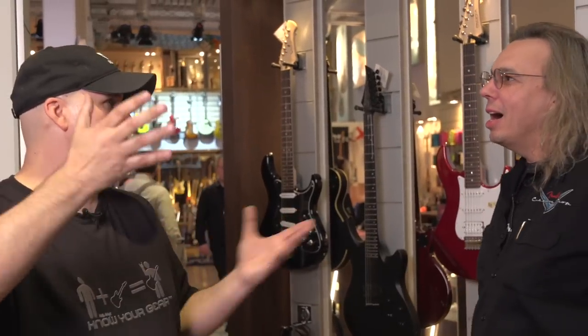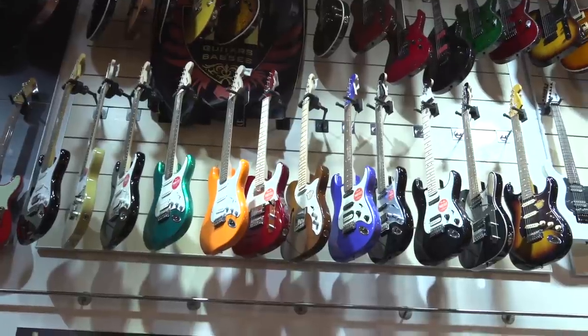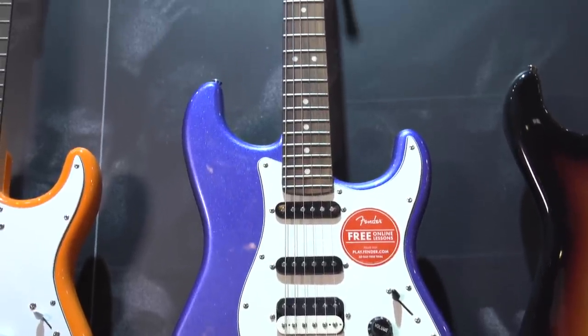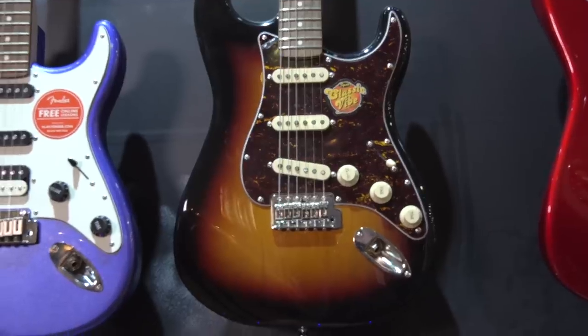Ron acknowledges he's not familiar with current Squier models, but knows what to look for and whether it'll feel good. He's asked to pick two or three guitars to walk through before landing on a final choice. He picks the orange one for traditional, a burst, and a purple one — plum crazy-style with a matching headstock and single-single-hum configuration.